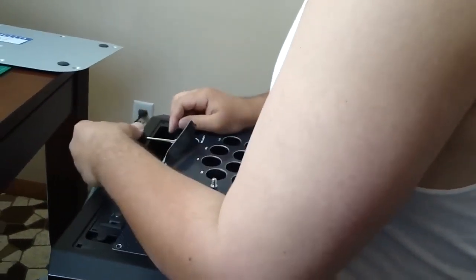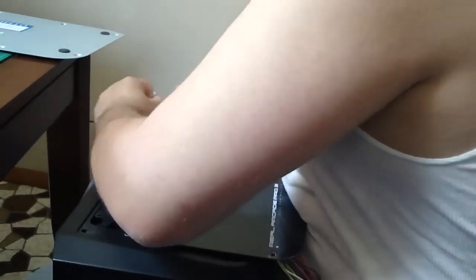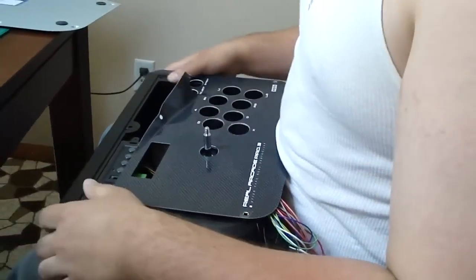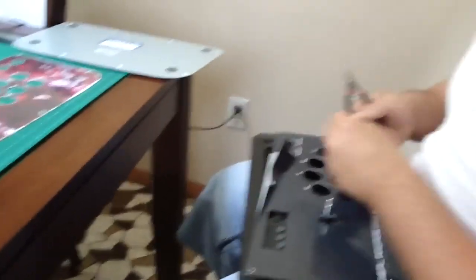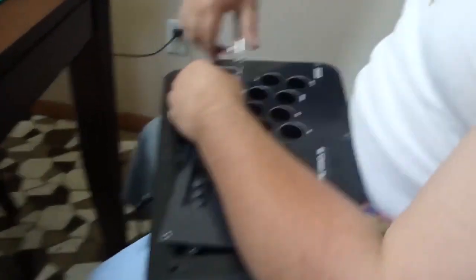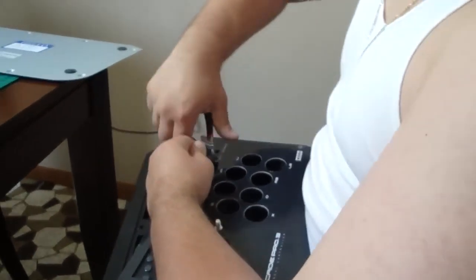What we actually did with the 360 stick is we used wire cutters to cut through a lot of the decal. Basic small wire cutters, little snippets — you can use that to cut around the edges.